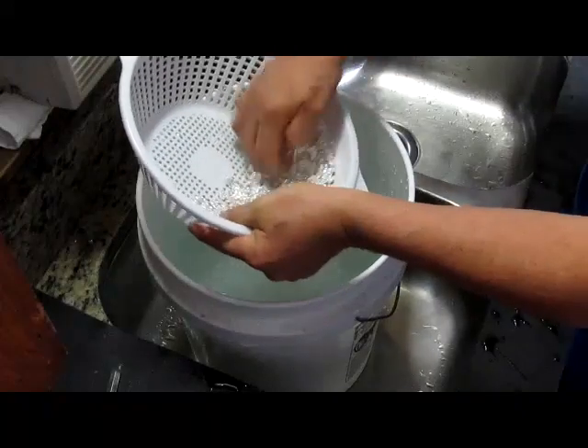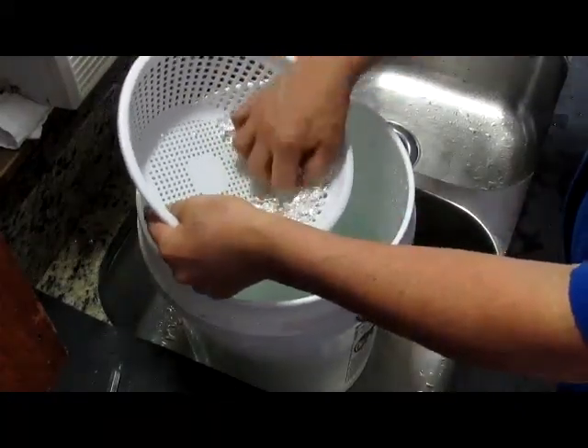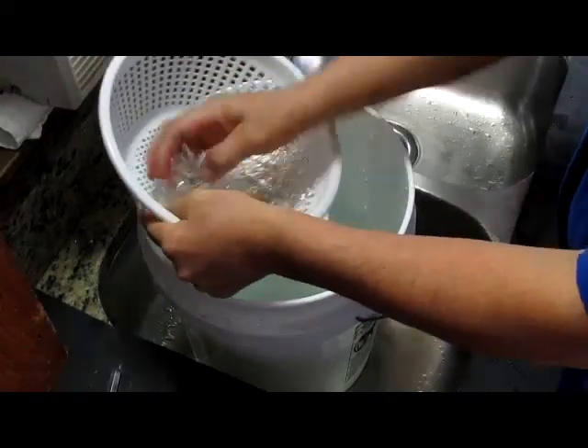We will make the ends of the dough and then we have to cook it. Then we'll cut it down and it's time to cut it out.